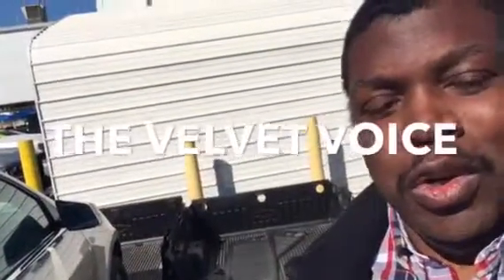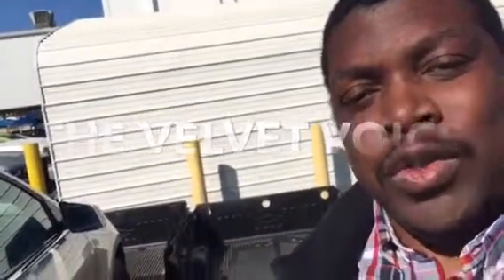Hi Chris, it's Shawn, also known as The Velvet Voice, and I wanted to thank you for your patience in ordering your Colorado. And as you know already, your vehicle has arrived.